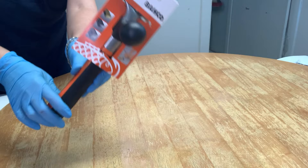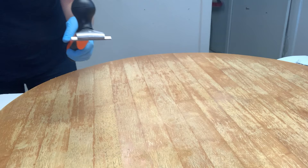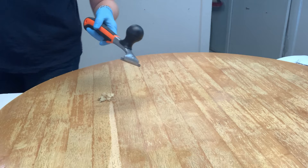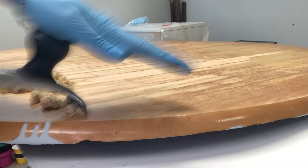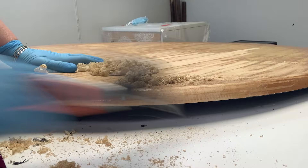Once the table was all clean and 100% dry, I started to remove the old finish. I bought this carbide scraper off Amazon to see what all the hype was about and I love it. It took me about a half an hour to scrape off the majority of this dated finish — no smelly chemicals were required. I'm really impressed with how easy it was to use and how easy it was to scrape off this old finish. It worked fabulous.